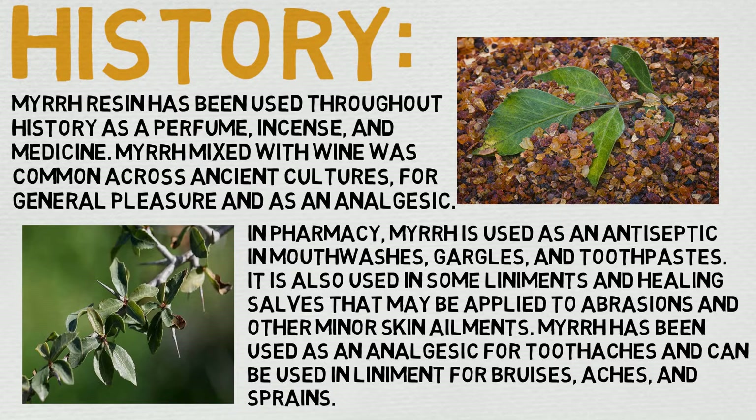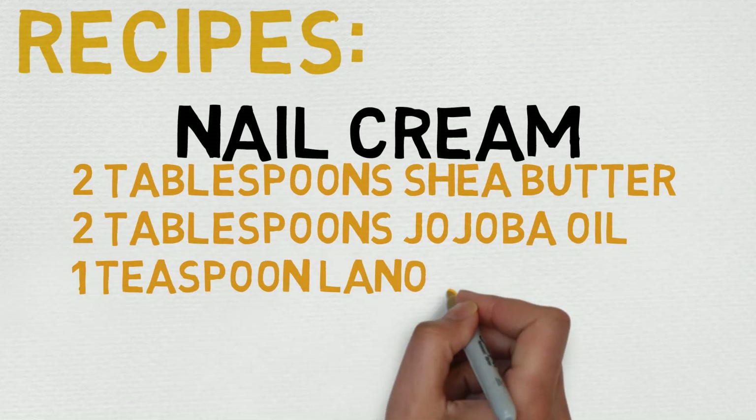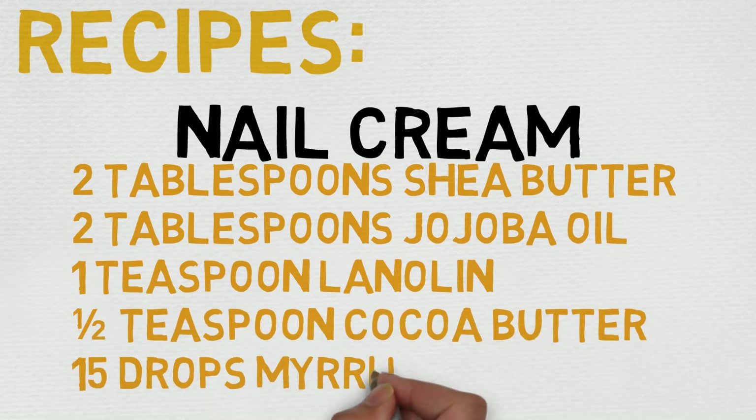Now let's look at a DIY recipe — one we haven't covered. We're going to be looking at a nail cream. The ingredients are: 2 tablespoons of shea butter, 2 tablespoons jojoba oil, 1 teaspoon lanolin, half a teaspoon coconut butter, and 15 drops myrrh. Combine all ingredients except the myrrh in a double boiler, heat gently until melted, stir consistently, remove from heat, stir for a minute, and add the myrrh while stirring. Put in a clean container, close when completely cool, label and keep out of light, and massage a small amount into nails and cuticles 3 times a week.